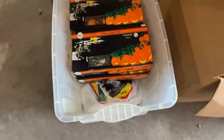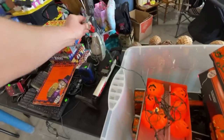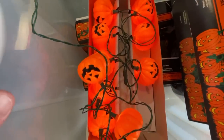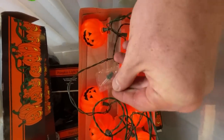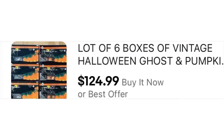Under another table were these packages of vintage Halloween lights. They come in strings of 10 — three packages are pumpkins and three are ghosts, only two bucks a piece. I had to see if they would work, so I went through each box, attached all the plugs to the outlet, and the lights turned on — every single one worked. They had some extra bulbs too. These comp for between $20 and $25 a box, so I listed all of them at once for $125.